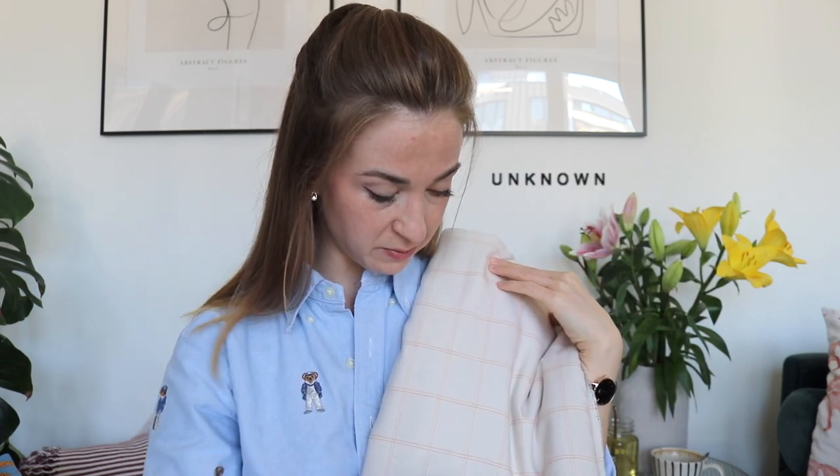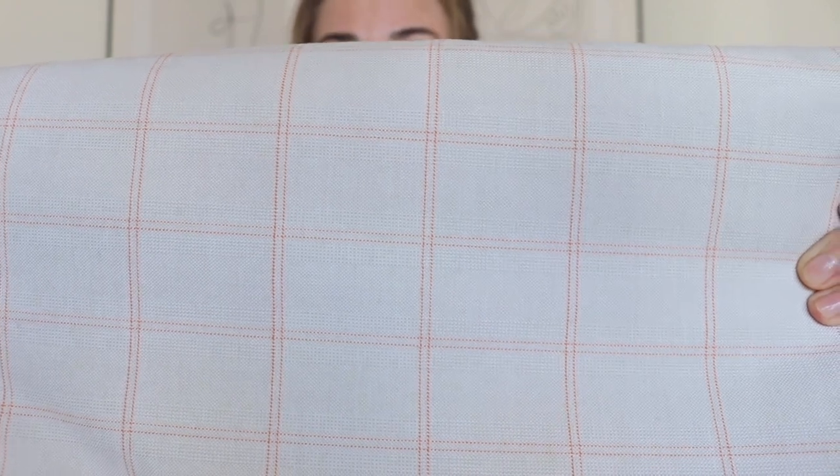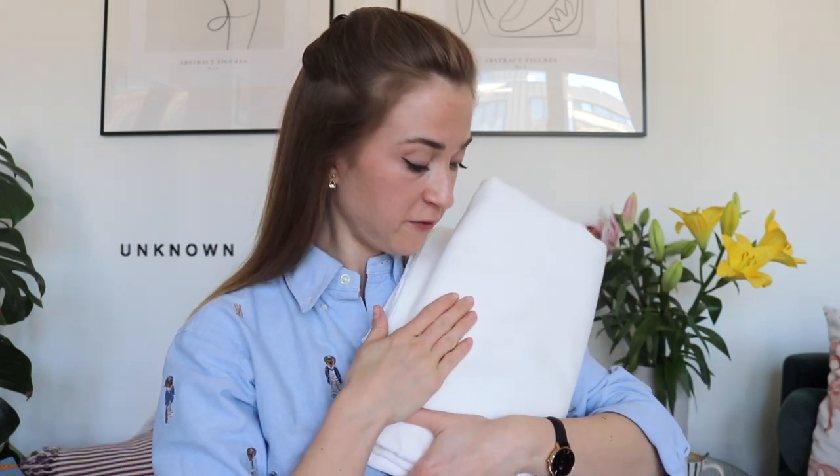The next fabric - I'm not quite sure about its composition, but I think it's a mix of mostly cotton with some polyester and some elastane, because it's slightly stretchy. It's a nice creamy color with orange squares. I was thinking to make a pair of nice comfortable wide-leg pants, high-waisted of course, because on this channel we don't do anything else but high-waisted.